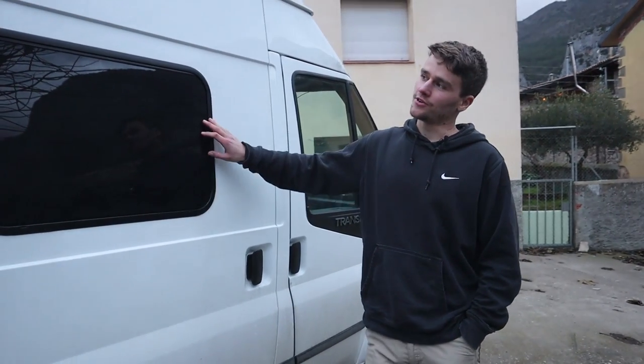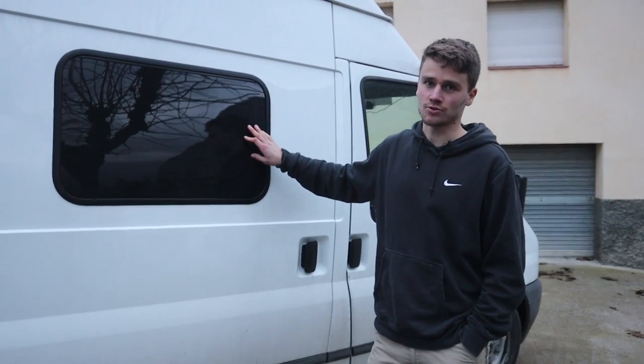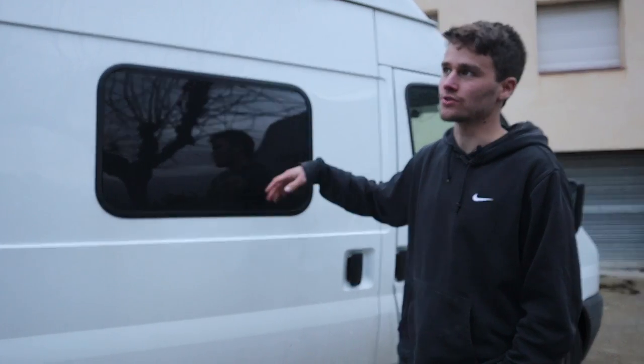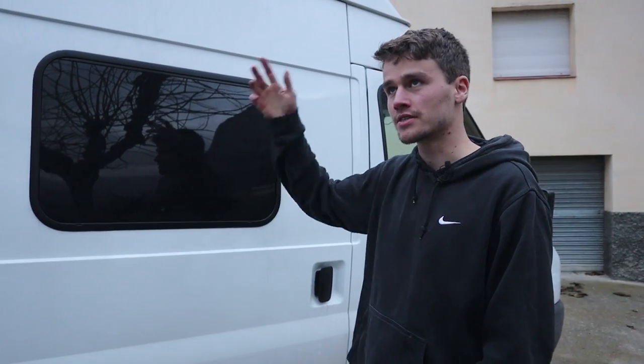This is the first thing I installed in the car — it's a Dometic S7P window and it blacks out the whole inside, so you can only see inside when you have lights on and it's dark outside.